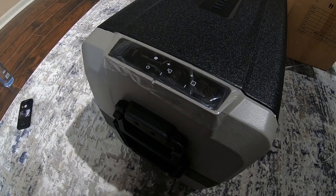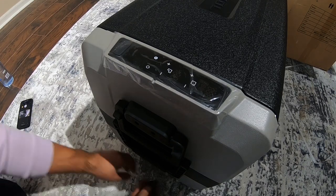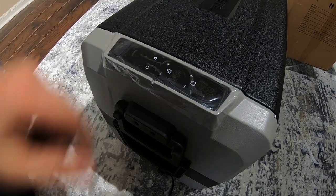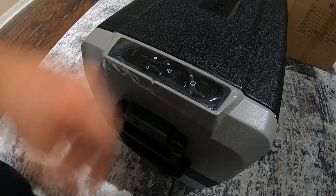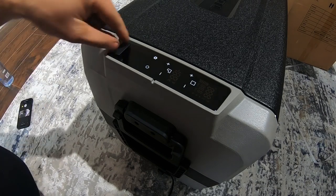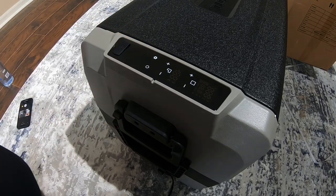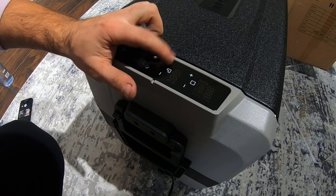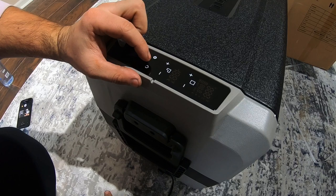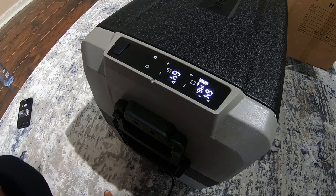Alright, I'll plug the charger in — it goes in right on the bottom. Let me turn it on. I'll peel this screen protector off so you can actually see the display. I don't know if it takes a minute to turn on — okay, there we go. Oh, that's a nice screen!